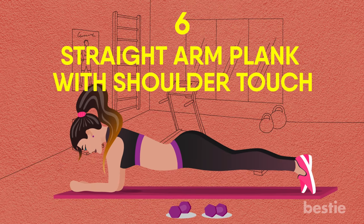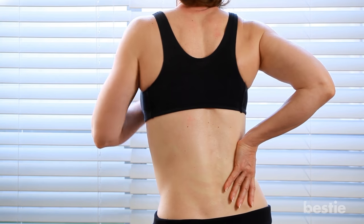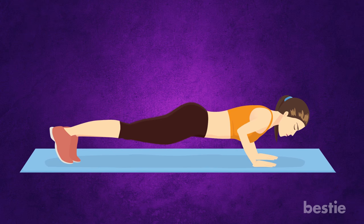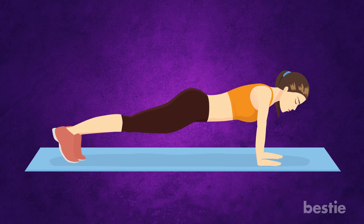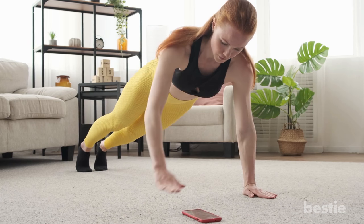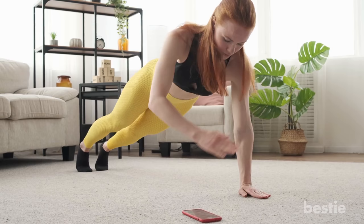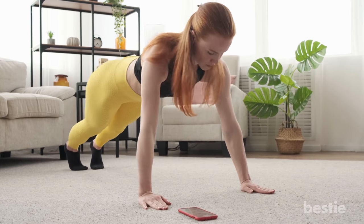Straight Arm Plank With Shoulder Touch. If you suffer from back pain and want to increase your flexibility, this exercise is for you. It tightens your midsection while making your glutes, arms and shoulders stronger. Start again in push-up position while keeping the posture straight. With weight on your toes, drop your shoulder blades down. Now lift your right hand slowly and give your left shoulder a tap. Make sure you keep your lower body still — if your hips are moving, you need to practice balancing your bottom more. After the tap, bring your right hand back to starting position and repeat the same with the left hand. Keep alternating for 30 to 40 seconds.